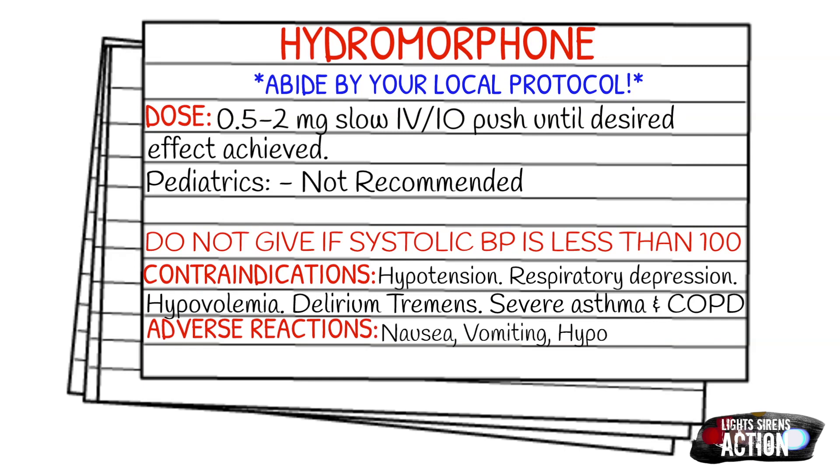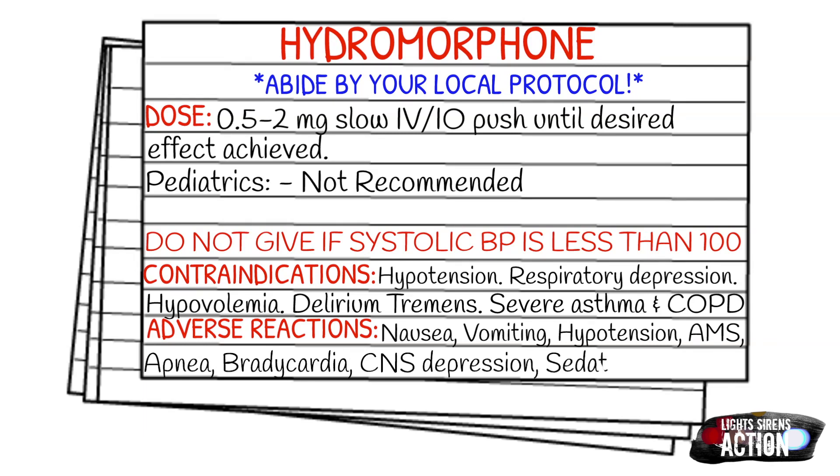Your adverse reactions are nausea, vomiting, hypotension, altered mental status, apnea, bradycardia, CNS depression, sedation, and syncope.